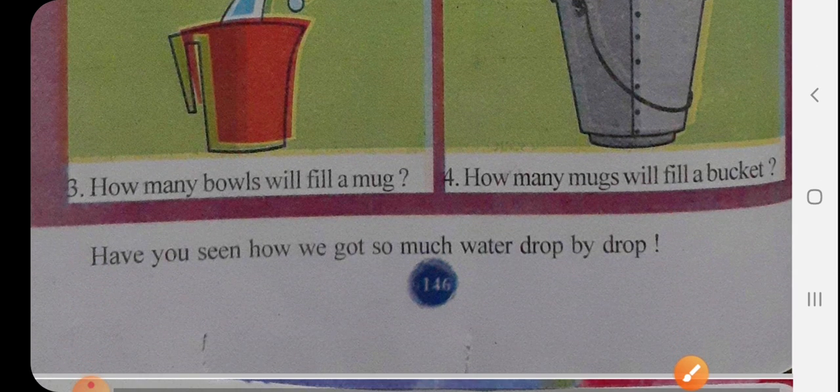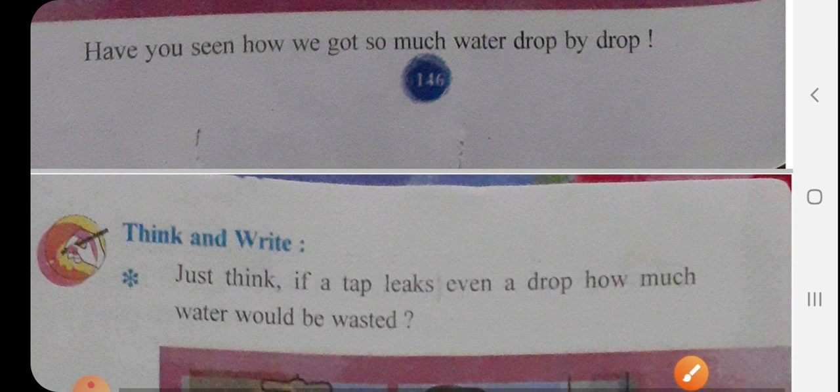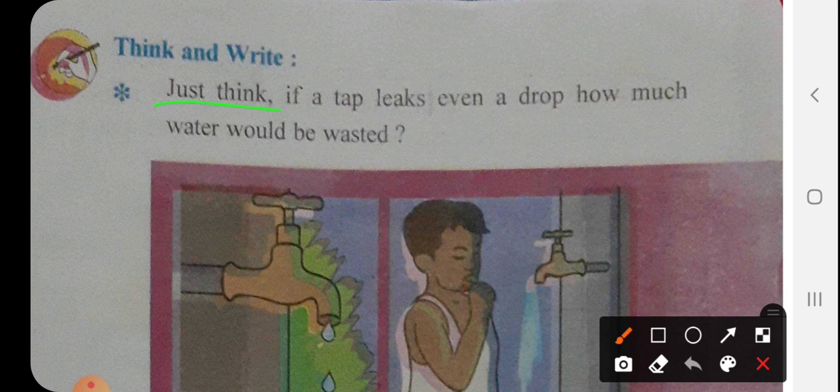Have you seen how we got so much water drop by drop? Next, think and write: just think — if a tap leaks even a drop, how much water would be wasted?